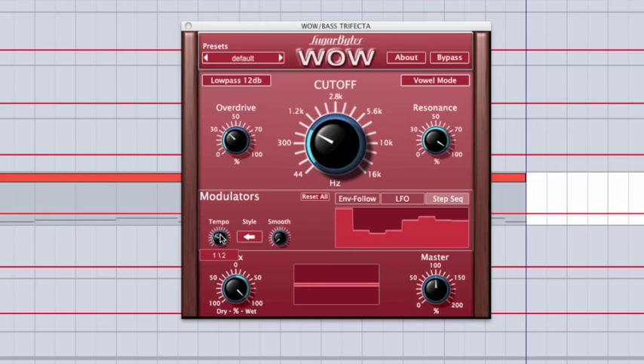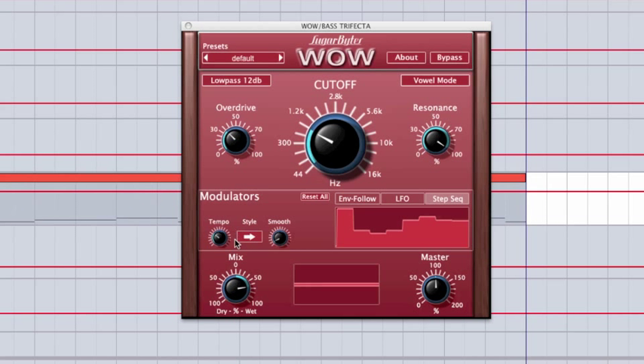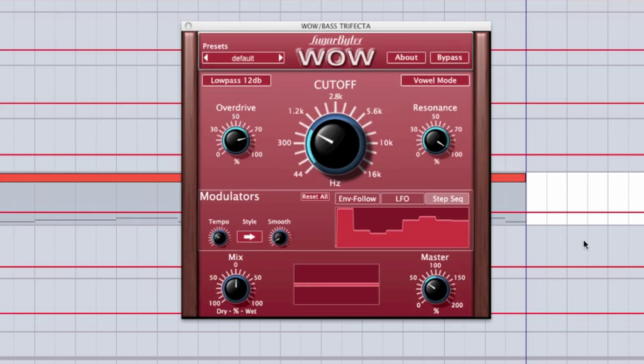In the step sequencer, you can control its beat-synced tempo, smoothing — which gives it little crossfades at the beginning and end — and the direction. At the bottom, we have a mix control, which is really useful on any plugin; if you're using it as an insert, it gives you the ability to mix the wet and dry signal, as well as a master knob for an additional gain stage. For example, adding distortion increases the amplitude of your signal, and it's handy to trim the master volume without having to adjust the track volume or add a gain plugin.